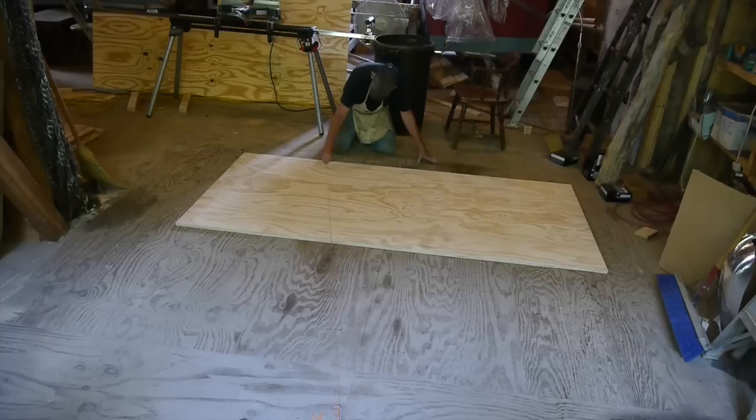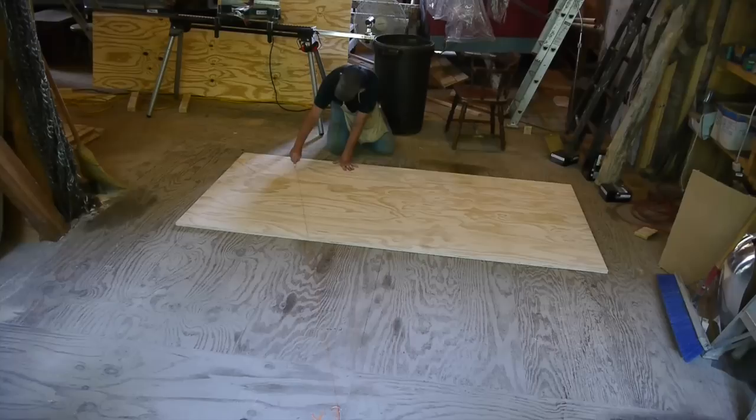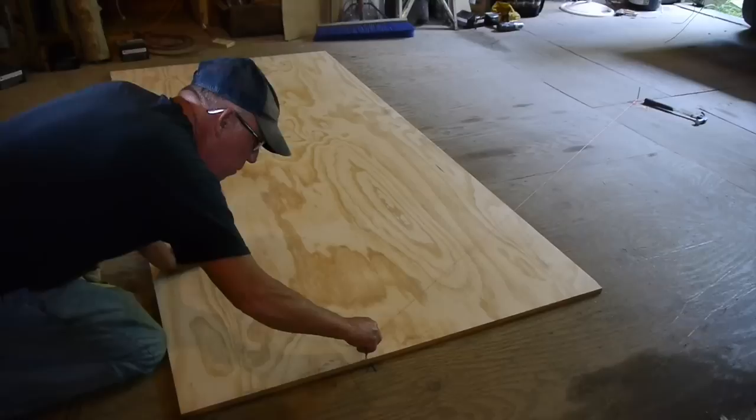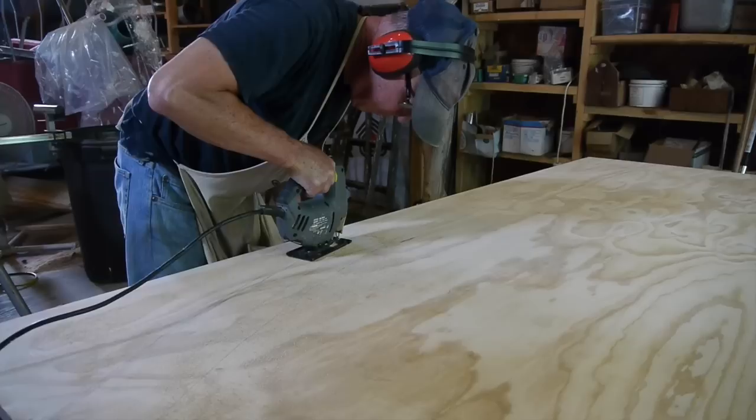These wagons have a curved roof — all Vardos have that in common. I had to figure out a way to make curved rafters, so I laid a string on the floor, nailed it down, and tied a pencil on the other end to use like a big compass to draw an arc across the plywood. My design calls for the rafters to be four inches wide and eight feet long, so I can cut them right out of a sheet of plywood.